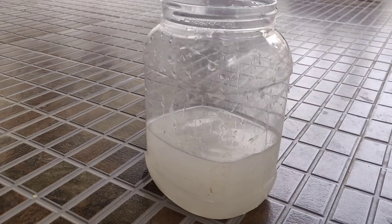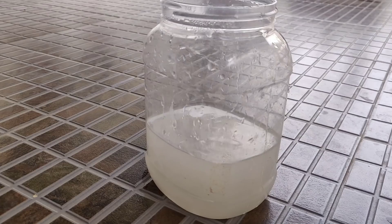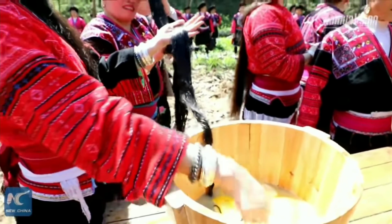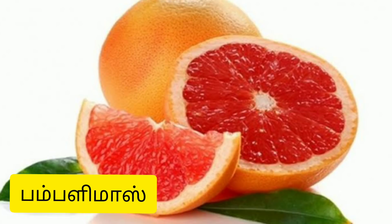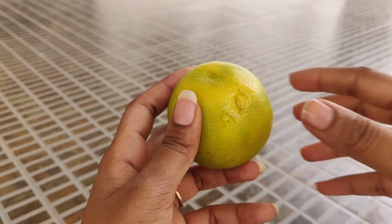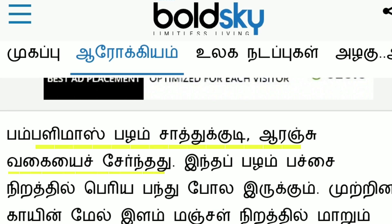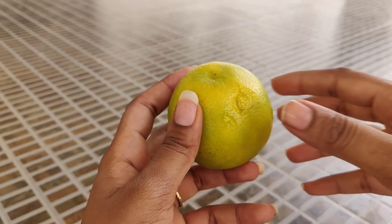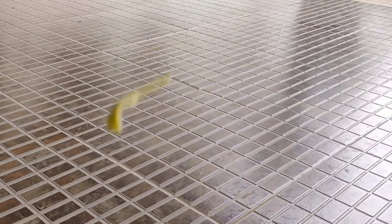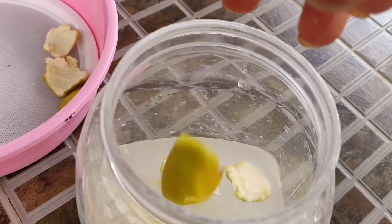We will use a bottle of ingredients. We will make a piece of milk as well as a bottle of vanilla. We will use organic milk. The seeds of the pepper will also be used. Let's put this recipe together.